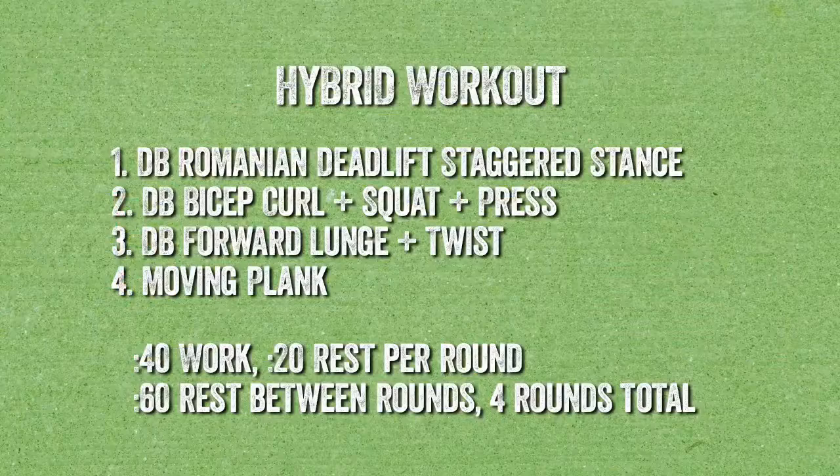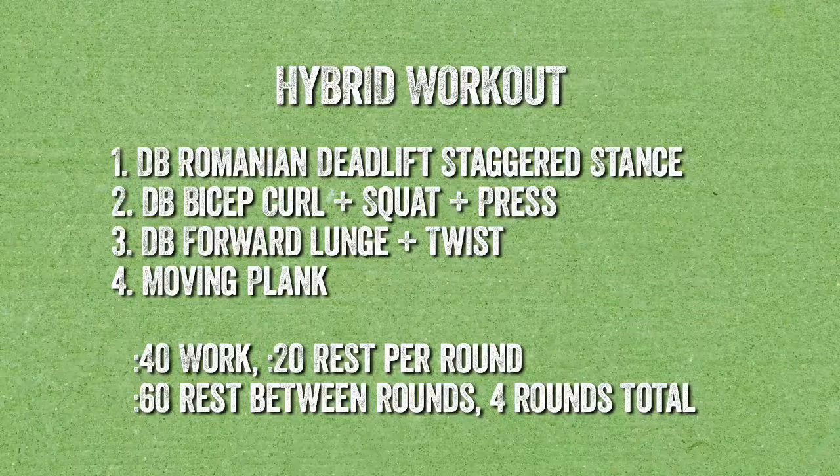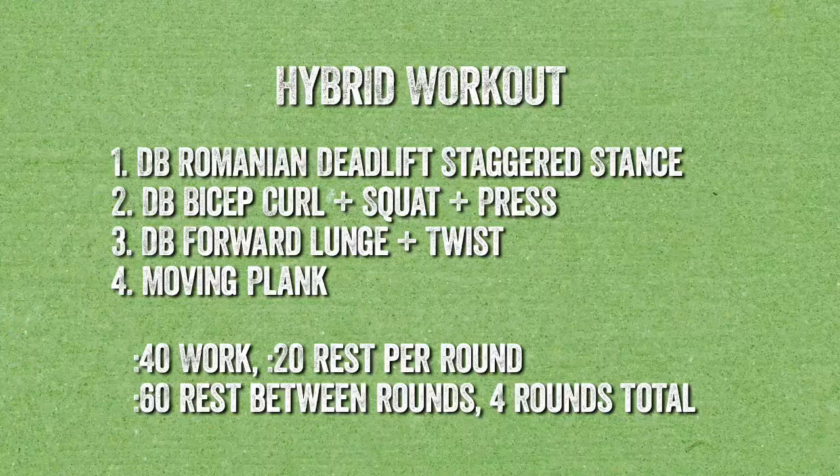With today's resistance workout we have four different movements. Movement number one is a Romanian deadlift in a staggered stance. Movement number two is a bicep curl into a squat into an overhead press. Movement number three is a forward lunge with an added twist. Movement number four is a moving plank. Our timing is 40 seconds of work, 20 seconds of rest, four rounds with one minute rest in between each round.